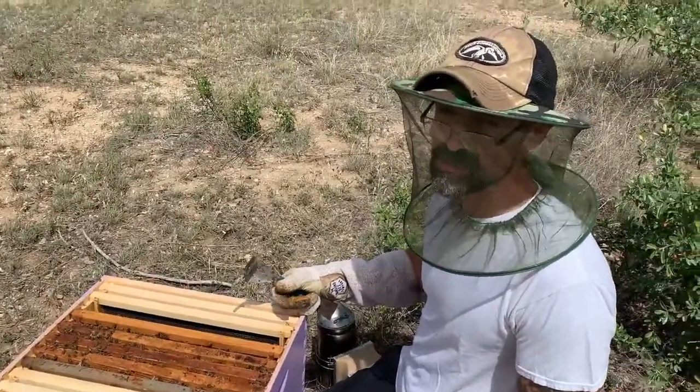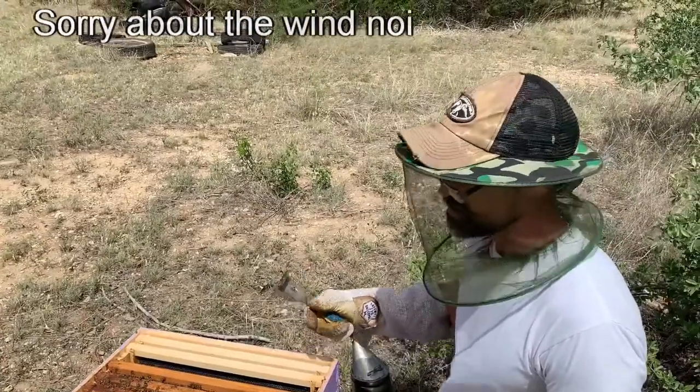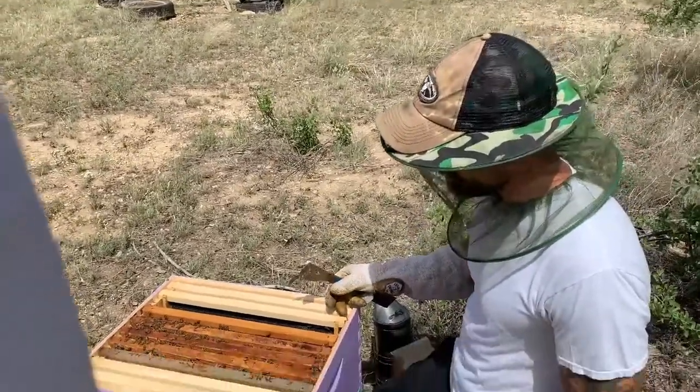If you just have gotten some bees or have bees you need to take care of, and you've never really done an inspection, I'm going to show you what to do and what to look for.